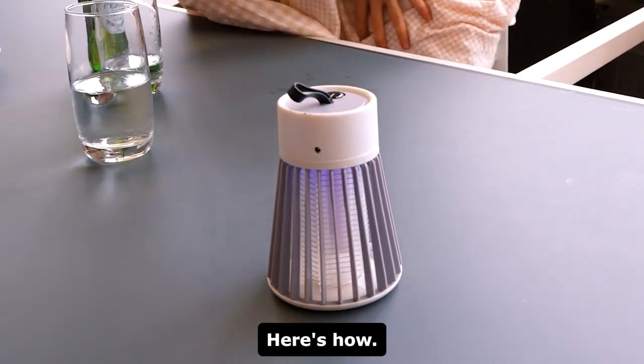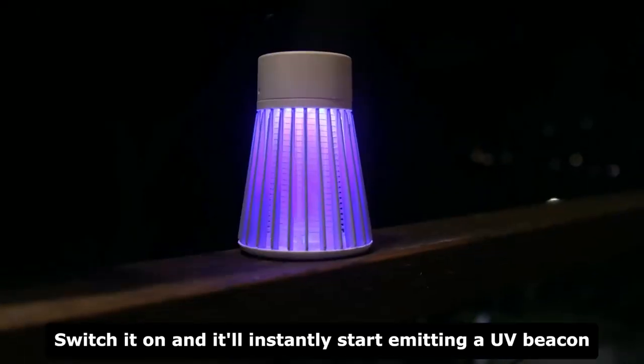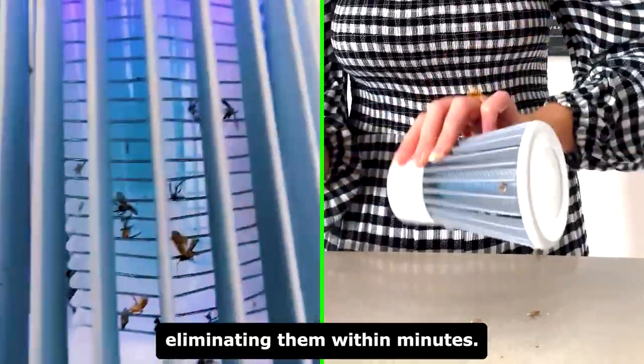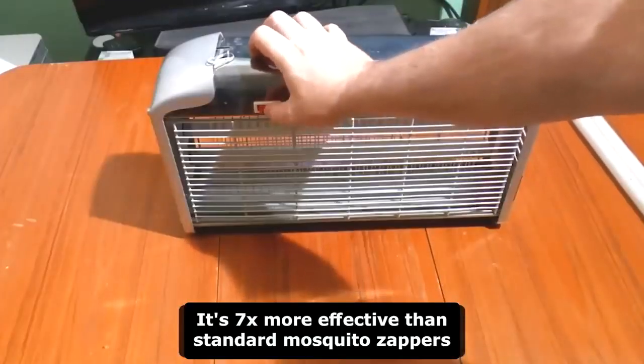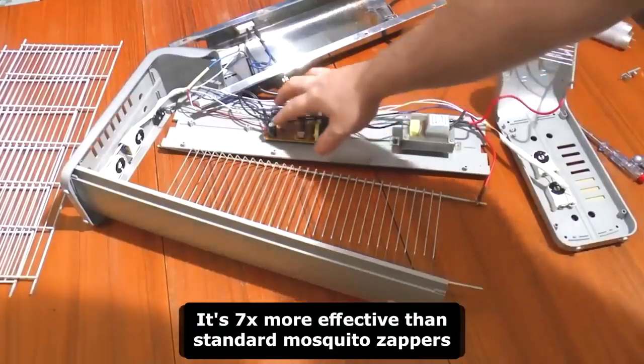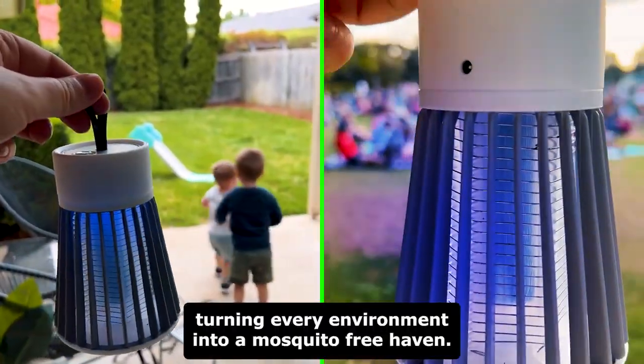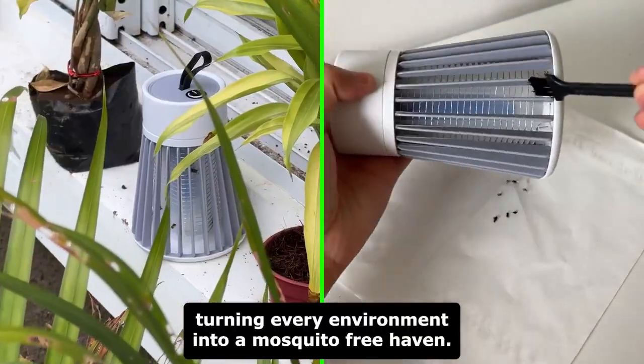It's easy to use too. Switch it on and it'll instantly start emitting a UV beacon to capture mosquitoes, eliminating them within minutes. It's seven times more effective than standard mosquito zappers, and with its portable design, it's perfect for camping trips with friends and family, turning every environment into a mosquito-free haven.